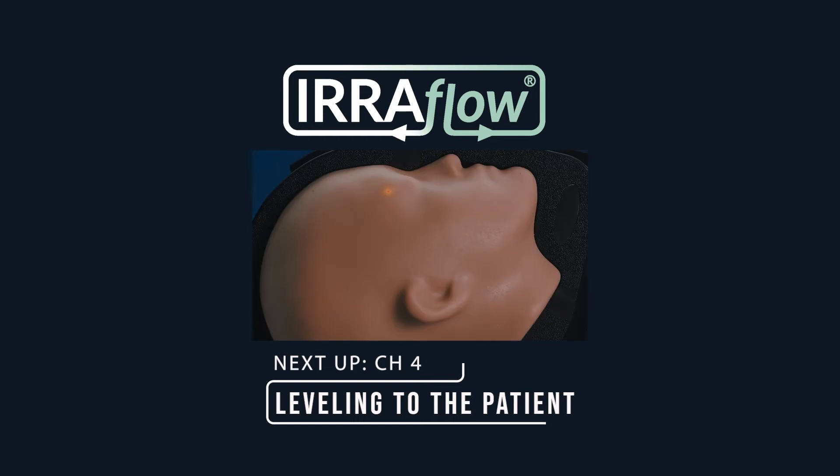If you have additional questions, please reference the Aeroflow instructions for use, download the Iris Academy app, or contact your Iris sales professional.